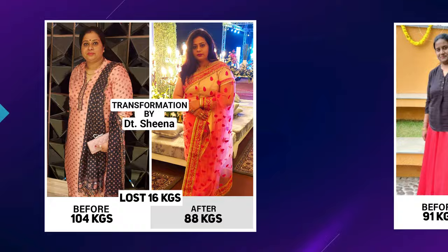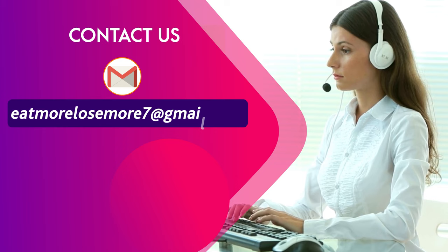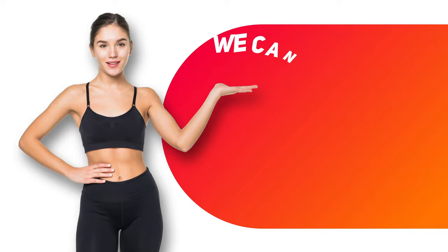Recently, lots of my clients followed this type of diet plan for quick weight loss and they were able to see a huge transformation happening for themselves, and so can you. For a personalized or customized diet plan for weight loss, you can always mail me at eatmorelosemore7@gmail.com or WhatsApp me on the given number and we can start your weight loss transformation journey together.